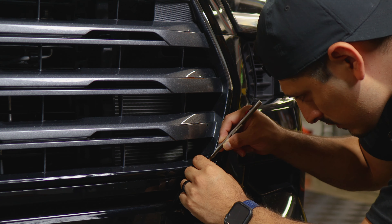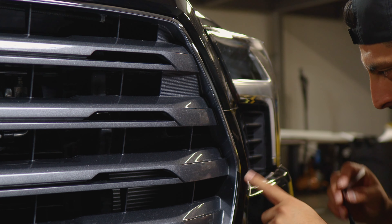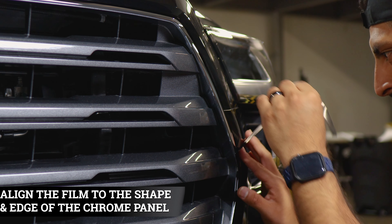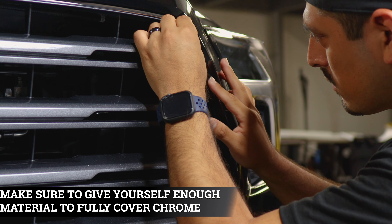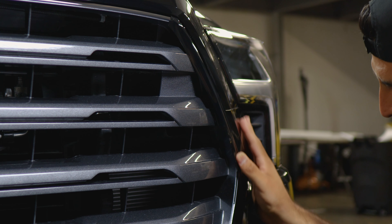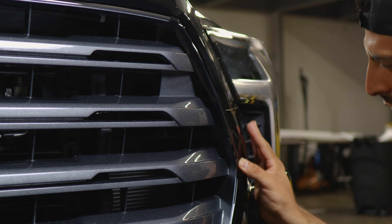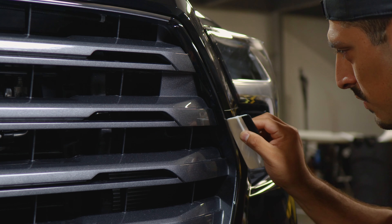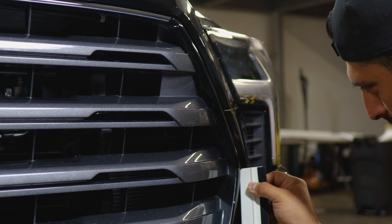Moving on to the next piece on this side — you can either align it right there or overlap it just a bit. Follow the design of the panel and make sure you're covering all of the chrome. Remove all the air from the flat surface area, and make sure you have enough material to cover the edge. Grab your heat gun and start applying heat to tack the film down. Tuck in whatever you can and the rest can get trimmed off.